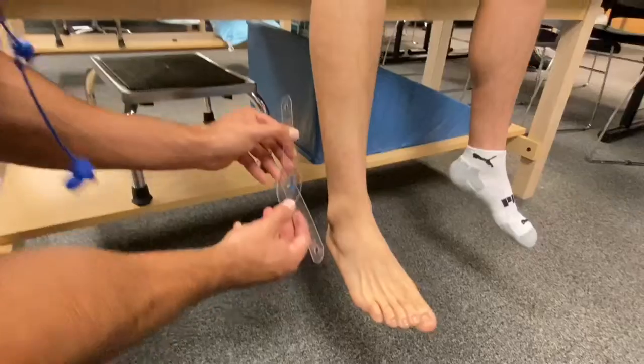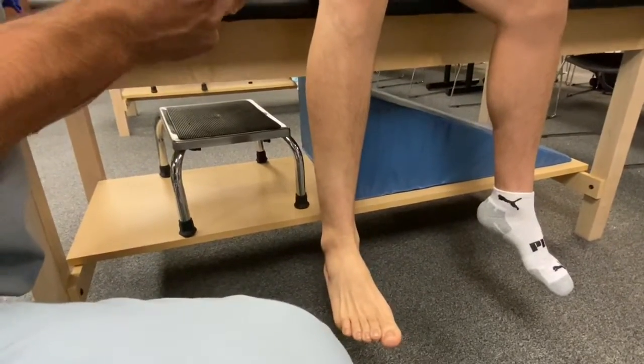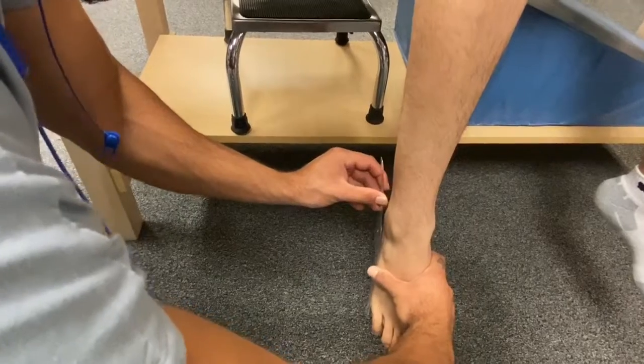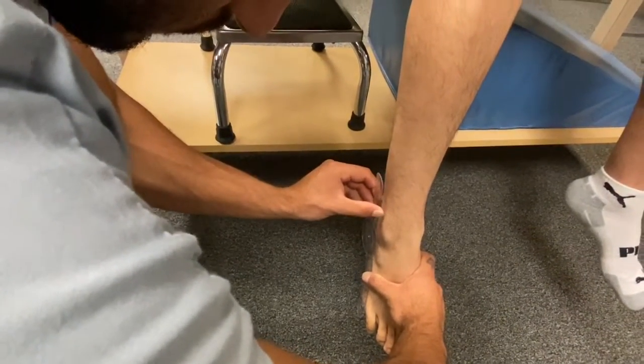Then I took range of motion for passive range of motion for plantar flexion. I'm going to take you through active range of motion. Normal range of motion for plantar flexion is 0 to 50 degrees.